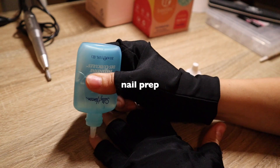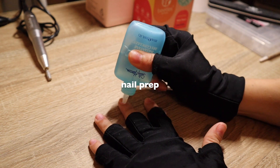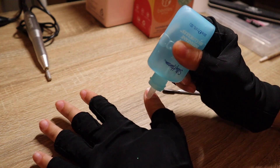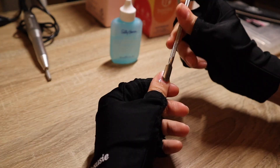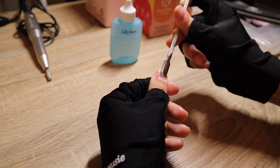We're going to start off by prepping our nails. I'm putting on cuticle remover to each one of my fingers, rubbing that in, and then pushing my cuticles down with the cuticle remover you see on the screen.